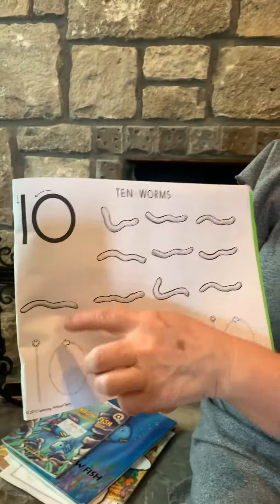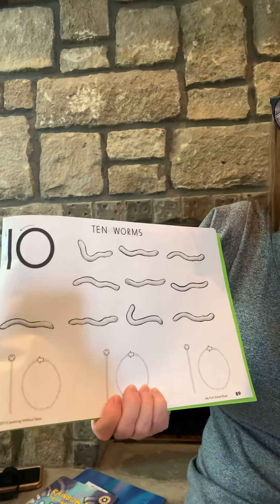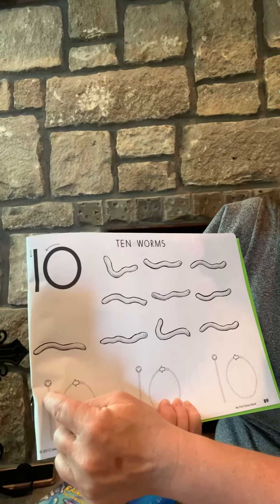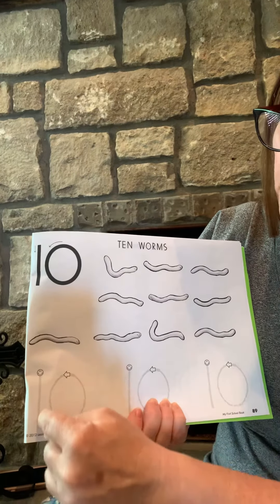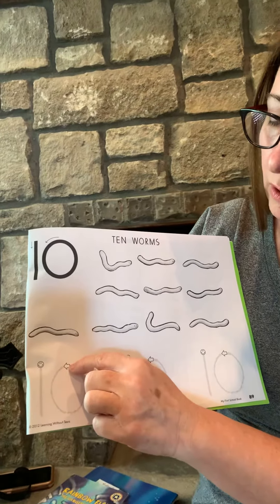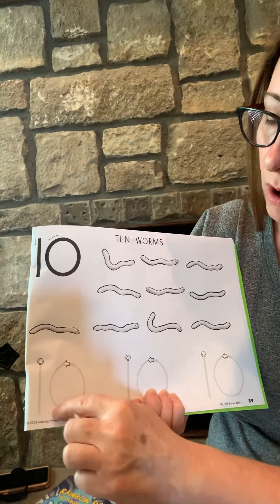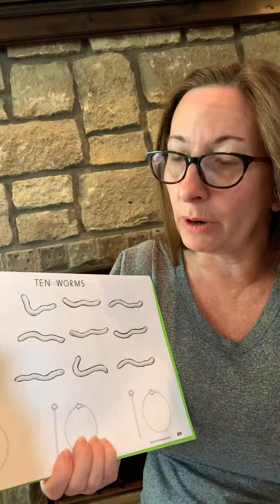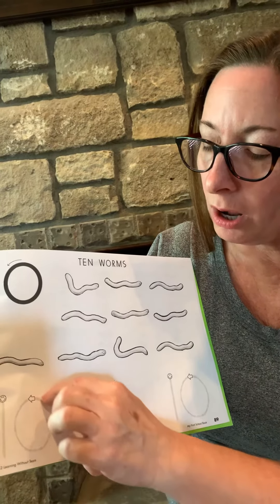You're going to color all 10 worms. Then you're going to trace the number 10, and we always start our numbers at the top. But we always also start on the left, so we're going to do our one first. We're going to start here at the smiley face, make a big line down. Then we're going to go all the way around. I want only one color — I do not want rainbow zeros because then you have to lift your crayon up. I want you to keep your crayon on the line and go all the way around.